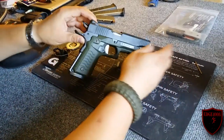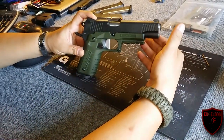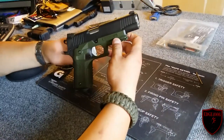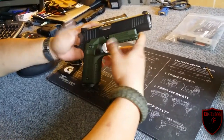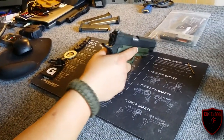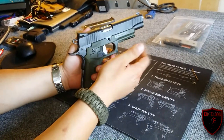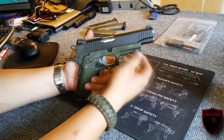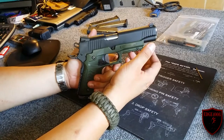So now we have the grips installed — the Recover CC3s — and these are OD green as well, if you can't tell by the camera light. Got them set up and they feel pretty good. It's pretty neat; I think this is going to turn any basic gun into something with a little more tacticalness. This one I already had set up tactical, now it's even more so with the rail. With the selection of lights you can have a lot of fun — combination light laser — you can really make this 1911 neat.